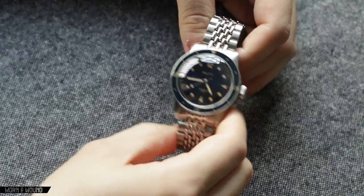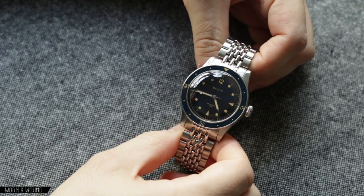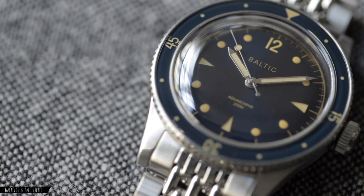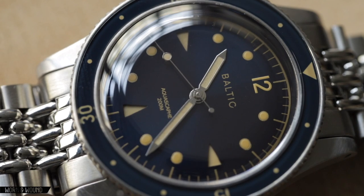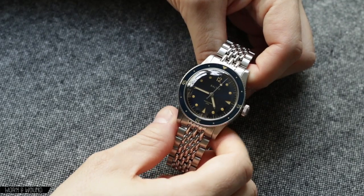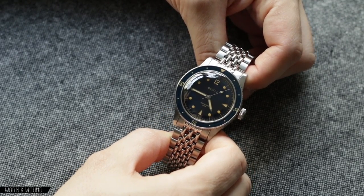So they went to the logical next place, which was to do a vintage diver, and they did so in a very smart way. Rather than coming up with an entirely new concept, they sort of built off of the language that they already had, as well as some of the case design that they already had, to create a new dive watch. Something that feels very different, but still part of the family of Baltic watches. So the Aquascaphe is obviously kind of a tribute to mid-century dive watches.